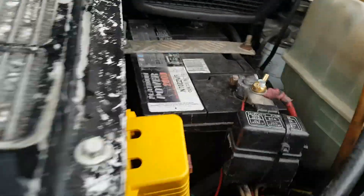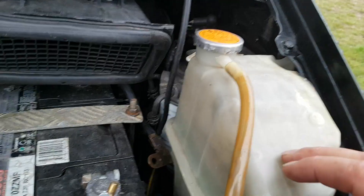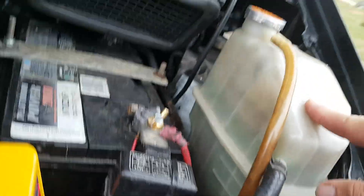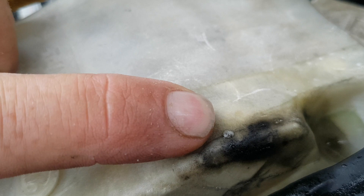It's been using a bit of coolant and there's no leak that I can see on the ground ever. There does seem to be bubbles in the overflow bottle, and I've also got a crack in the overflow bottle, as you can see, indicated by the bubbles.